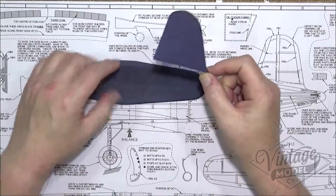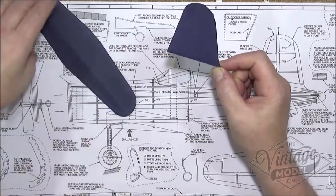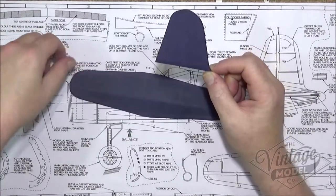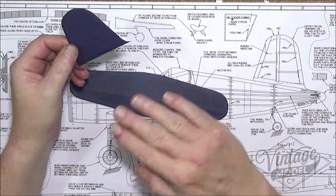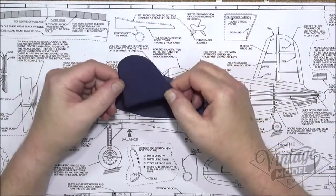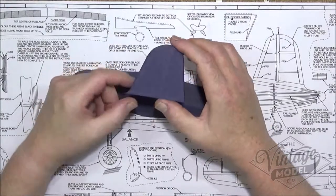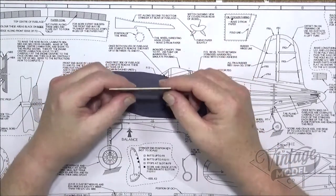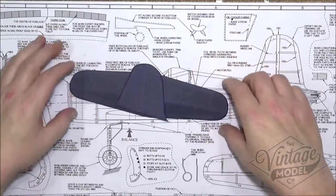I will be covering the shrinking of the tissue and doping on one of the main wings, just so you can see how it tightens up over the actual ribs themselves rather than just these flat bits. So we now need to move on to start covering the wings.